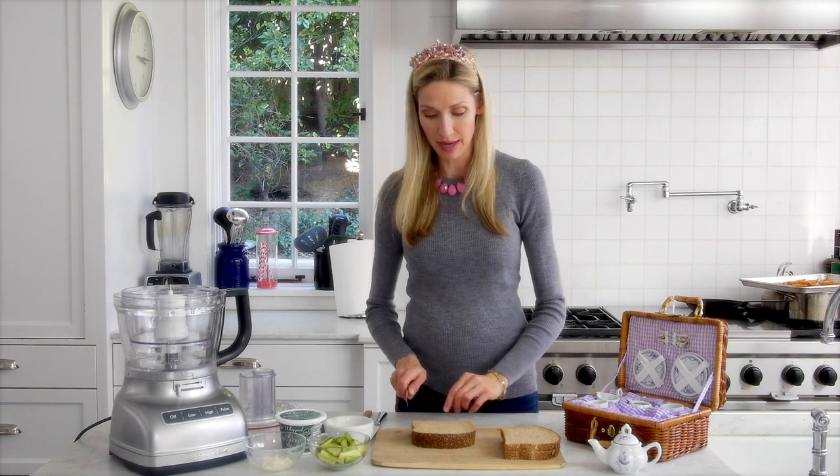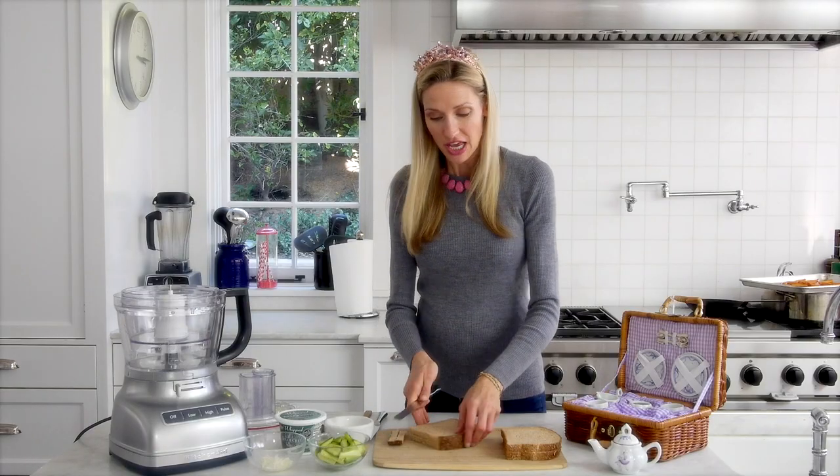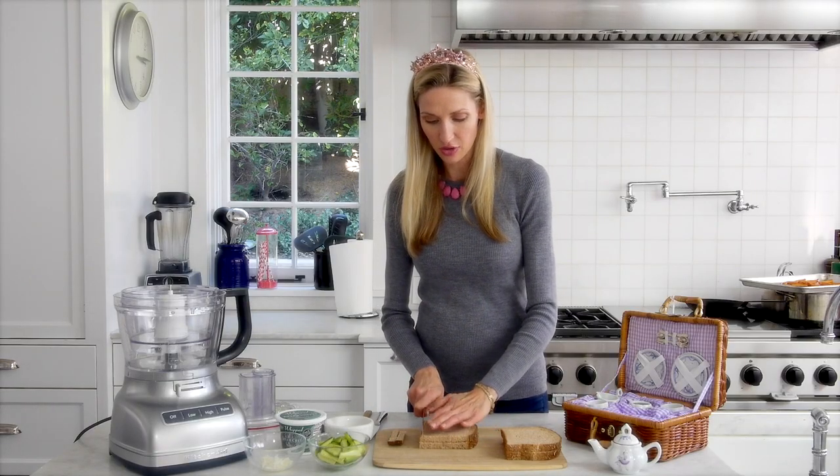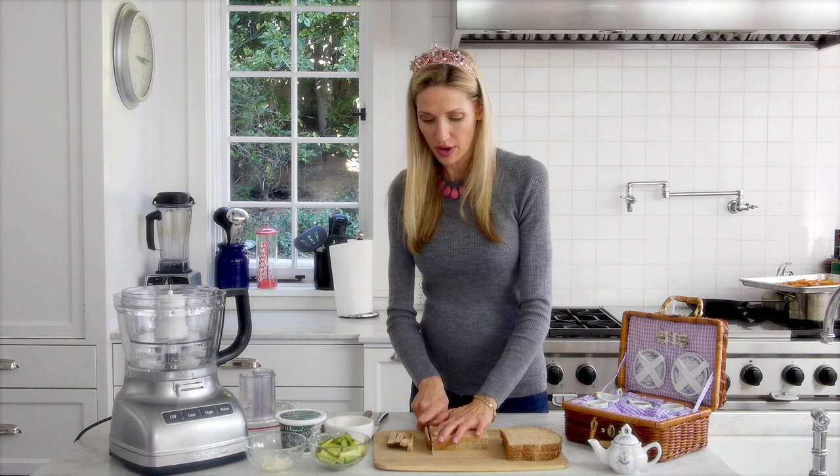So what you're going to do is take some sandwich bread — I've got two pieces stacked right here. When you're making tea sandwiches, you want to cut the crust off. You could use white bread, but I want to have a little bit of extra nutrition, so I'm using some whole grain bread here.